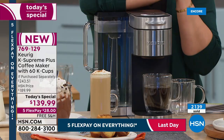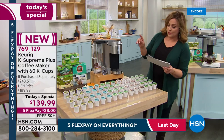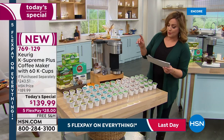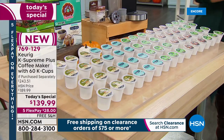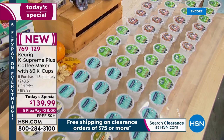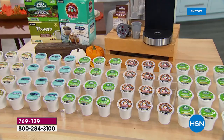It is the most customizable and we've got the lowest price anywhere. If you want it today, 769-129 is your item number. You get your K Supreme Plus, a 12-count of Green Mountain Coffee Breakfast Blend, a 12-count of Cinnamon Bun, the Costa Rican blend — the first time we've ever done that on HSN — the original Donut Shop, the Panera Dark Roast, 60 cups of coffee plus your My K-Cup, which is another $15 value. That's $53 worth of bonuses just because you bought it here at HSN. We've got four minutes left.